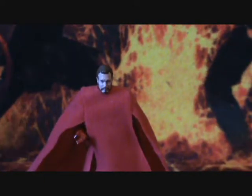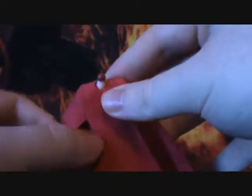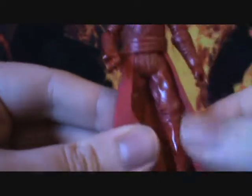Now for the second part of the accessories, I have to move his robes, so let's go ahead and do that. First you just got to pop off the head. His robes are made of soft goods, which is always nice, and so is his tunic.